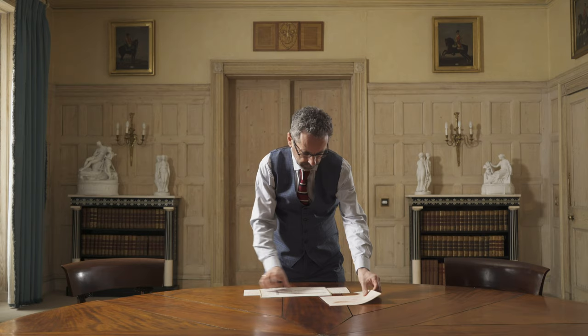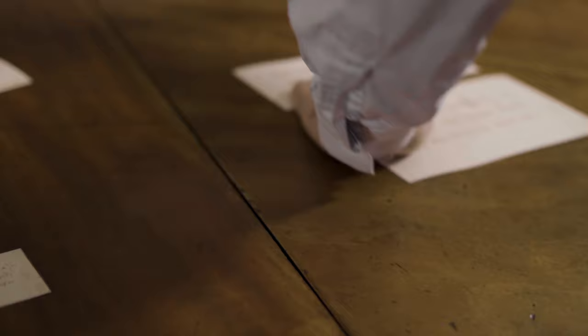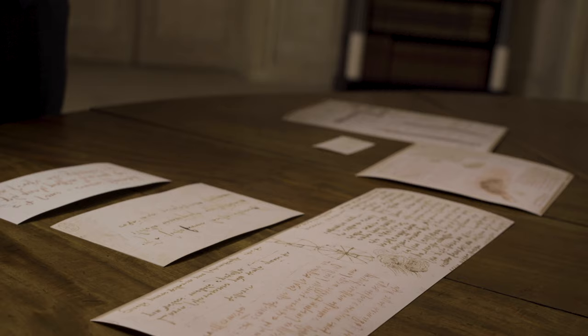There are 555 drawings by Leonardo in the Royal Collection. They've been in the Royal Collection since about 1670, so 350 years now or thereabouts, and they're usually housed in the print room at Windsor Castle. The great majority of these drawings are Leonardo's working papers — not drawings that were intended for anybody else to see. They're his way of preparing his artistic projects, conducting his scientific researches, testing his understanding on paper, and observing the world around him.